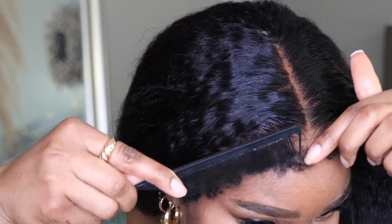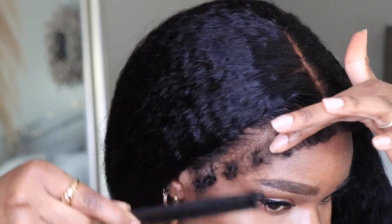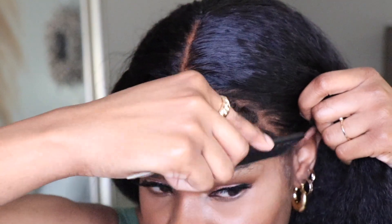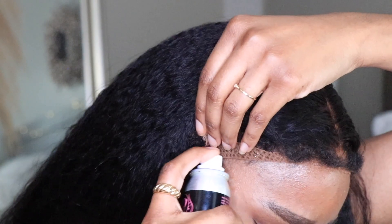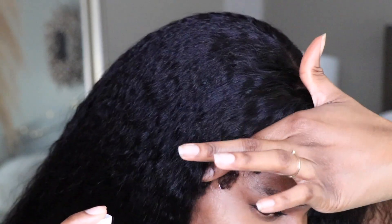I'm sure you guys notice the kinky edges are looking kind of crazy. But I have a little tip for you guys — just take a fine tooth comb and comb those out. You can even comb it in the opposite direction using a little bit of mousse in order to make it look more like frizzy edges instead of defined curly edges.